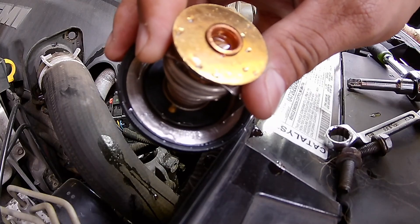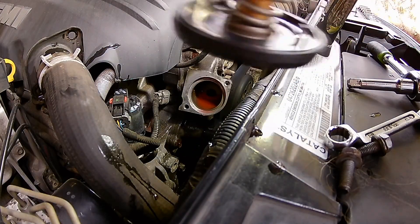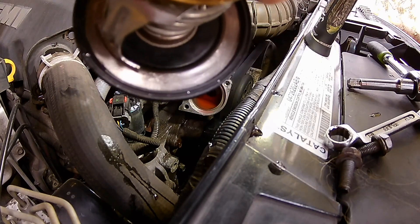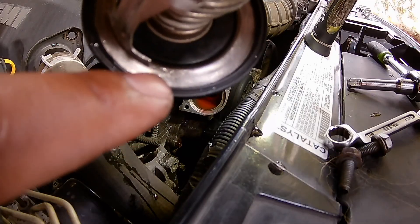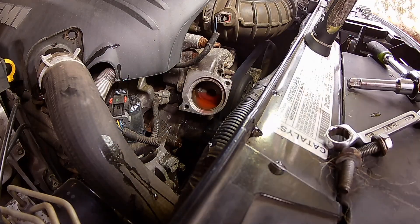It opens up at 203 degrees — yeah, so this is the correct one. It also has 203 stamped right there if you can see it. So the other one I don't think did. Let's look at the other one.